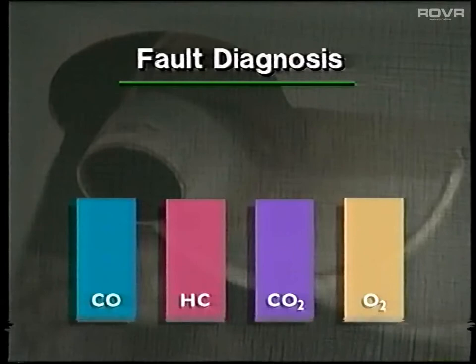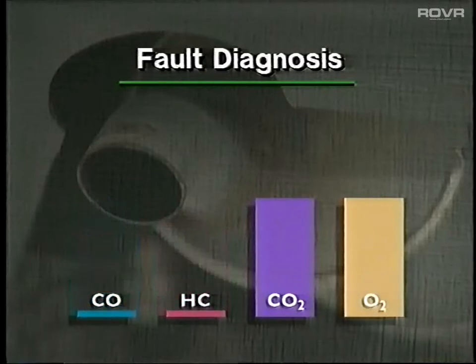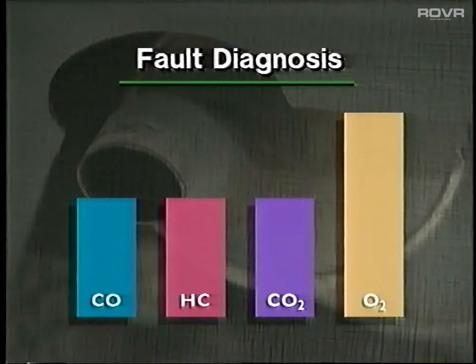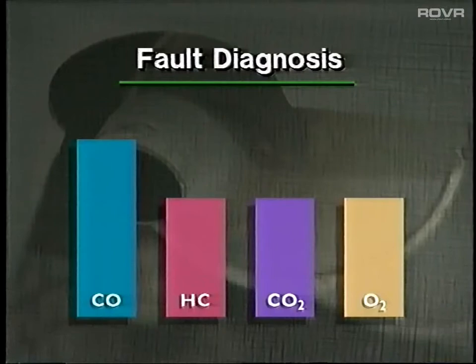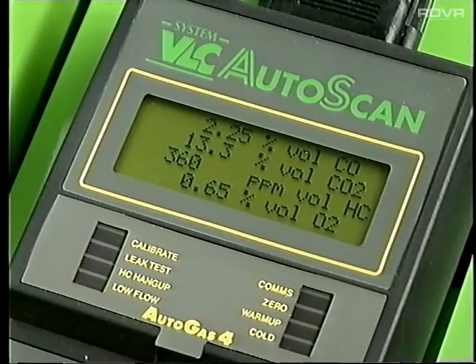In addition, oxygen levels are valuable for detecting problems on catalyst-equipped cars, which produce CO and HC levels so low that they're no longer useful as a diagnostic aid. A lean running engine can be detected by a significant rise in O2 levels, as there is insufficient fuel to use all the oxygen during combustion. By the way, a leak in the exhaust system could also produce similar results. A final example of fault diagnosis — very often caused by crankcase fumes — would be indicated by an increase in CO and a reduction in CO2. This can quickly be proved by removing the breather hose and noting whether the emissions return to normal.